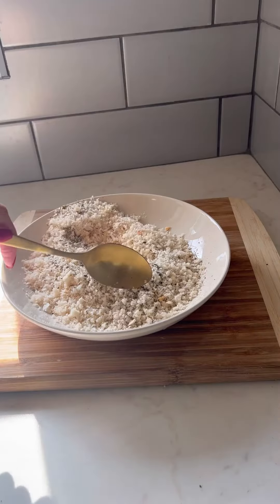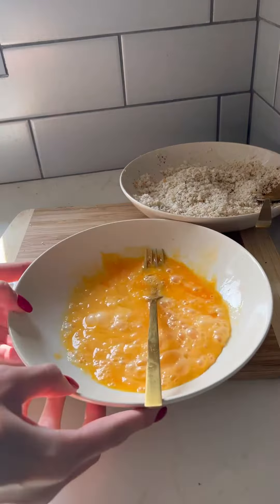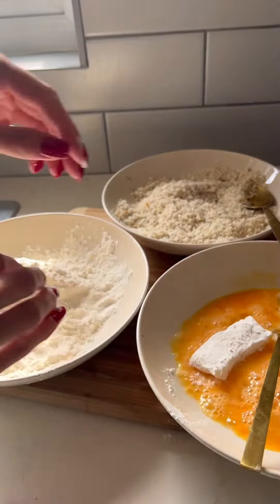To make breadcrumbs, we've got two slices of white bread blitzed and then flavoured with a bit of oregano and black pepper. I've got a bowl with egg and a bowl with some plain flour. If you've got older kids and you are feeling brave, this could be a fun activity to get them involved in.